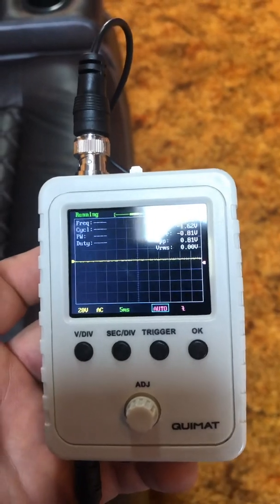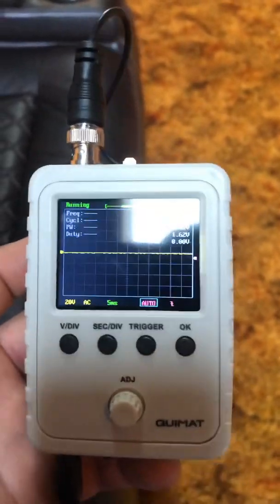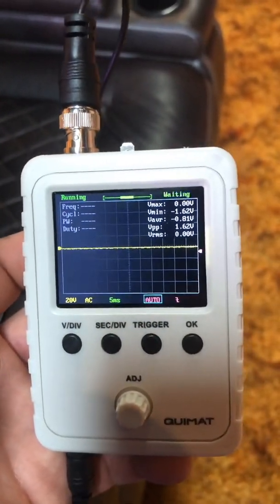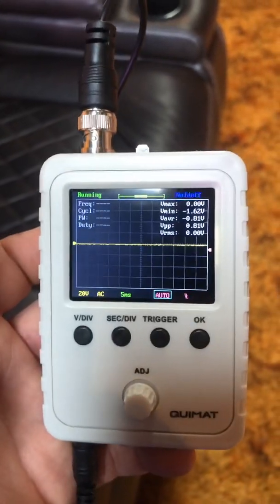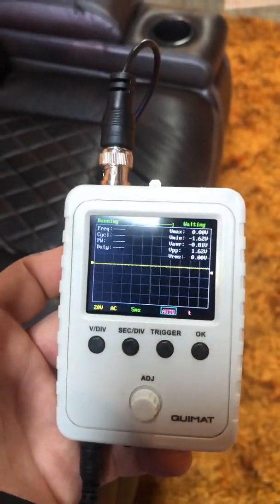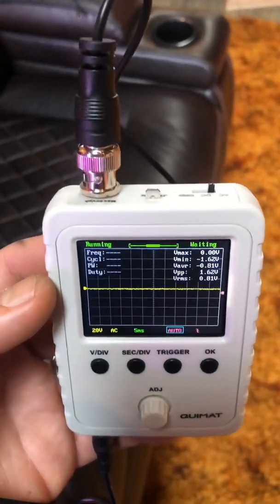A lot of times on new amplifiers, the clip indicator light will either come on too early or too late, so they're not really something I would trust. I actually run a custom bass knob so I don't have to see the clip light — since I set my equipment up with scopes, I know it's not clipping. This is about the best $45 you can spend to make sure your system is set up exactly the way you want it.